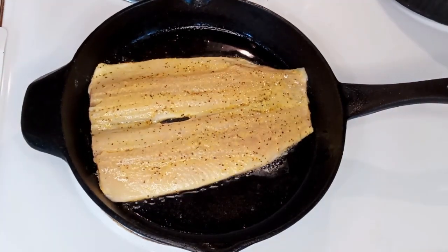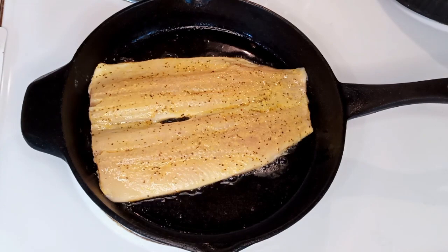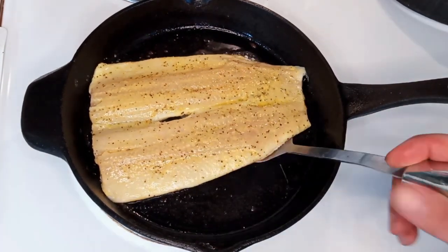Pretty straightforward on this cook — just got a hot cast-iron skillet with some bacon grease melted in it. Laying these skin side down, and as soon as the skin releases you can flip them over.